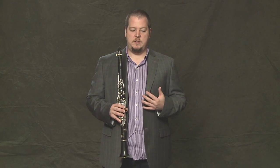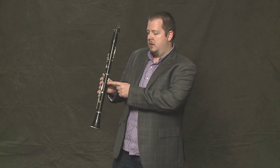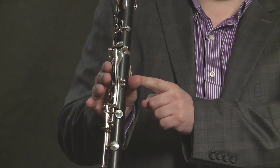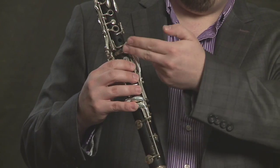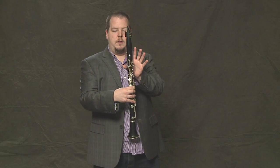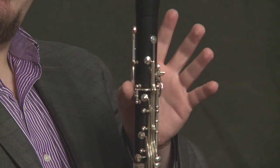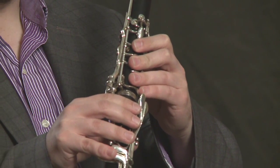You want to be sitting up so that you're very relaxed. In terms of holding the instrument, the right thumb holds the clarinet right below the thumb rest, and your right hand controls the lower joint of the clarinet. Your left hand thumb controls the two keys on the back of the clarinet, and the rest of your fingers control the upper joint of the clarinet.